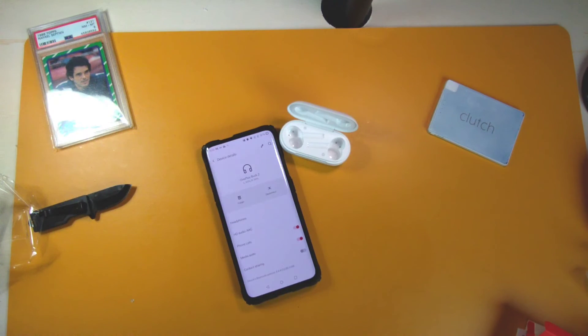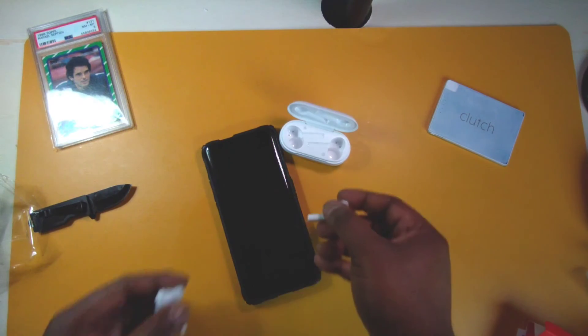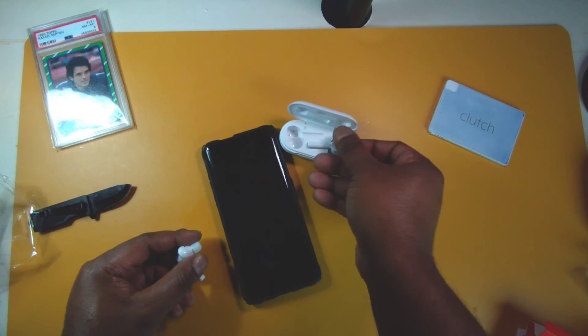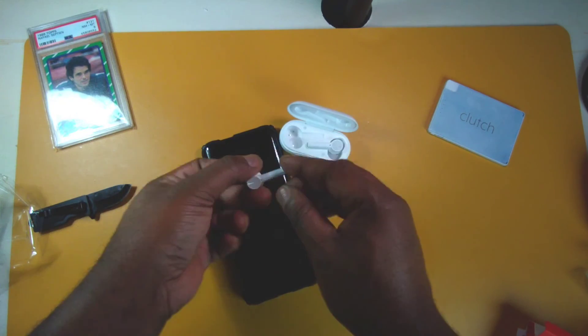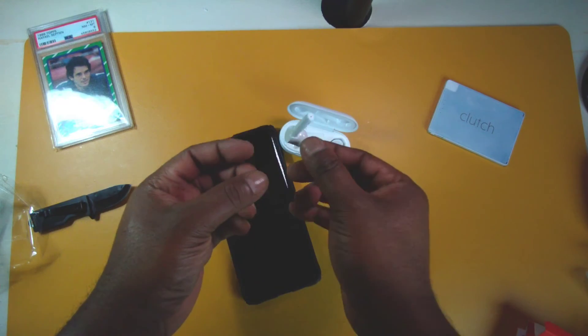Not bad — I like the fit, but the silicone tips might be a little too loose. I might need the large size or maybe some SpinFits. This is pretty good overall, but I just wish the stem was a little more flat, rounded, or maybe a little shorter. They have a unique look to them.